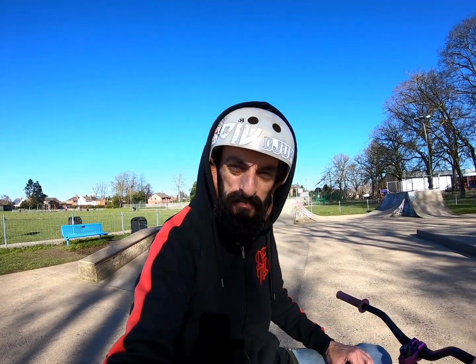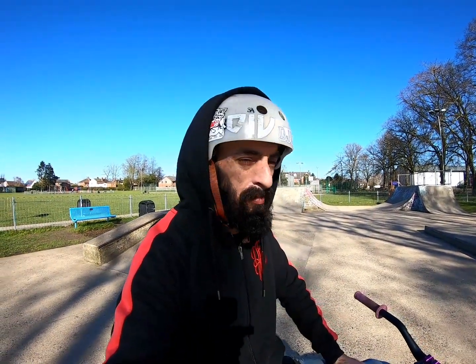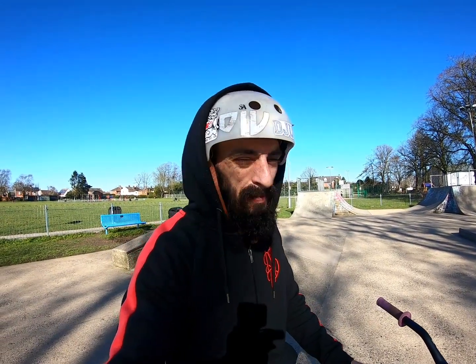Yo, my YouTube fam, welcome back to the Ghetto Park — you know what that means: tutorial! I'm going to teach you guys how to do a jam whip, foot jam whip, Mr. Whippy, whatever you call it. It's a really cool trick, quite technical but super easy when you just commit yourself to it — same as everything in life. I'll show you some stunts, hope you enjoy.